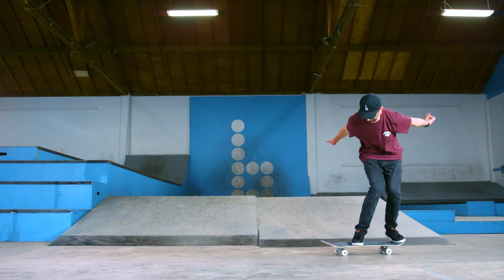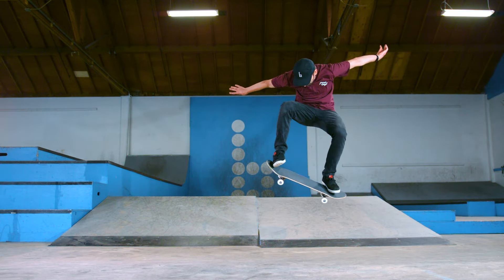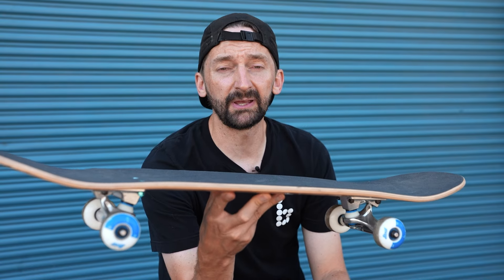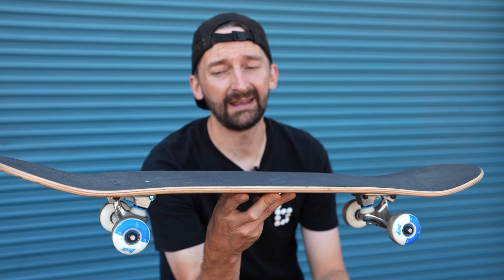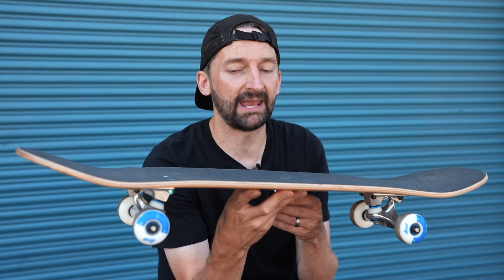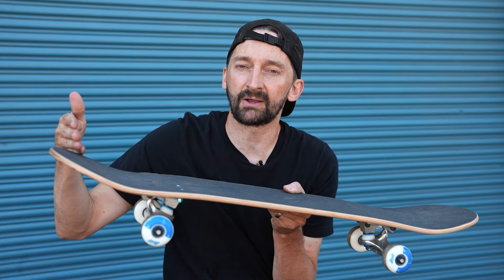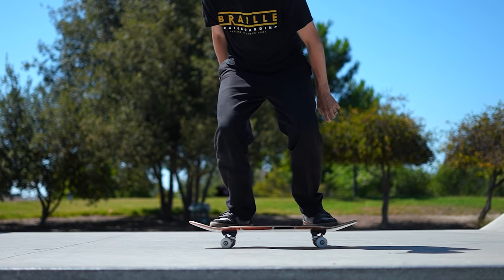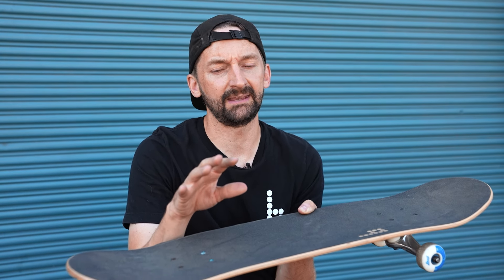Now we're going straight into the ollie. The ollie is the most basic of all skateboard tricks. If you really think about this — kickflip, heel flip, frontside 180, backside 180 — almost all of the future tricks from here forward are some variation of the movement that you are going to learn and do on the ollie. So getting this one down and mastered is really, really important.